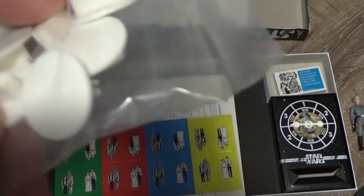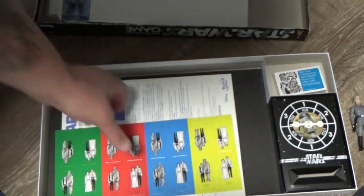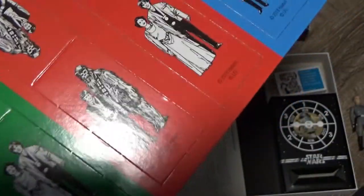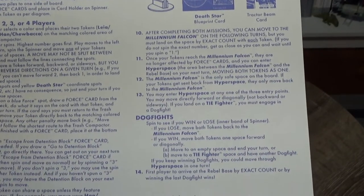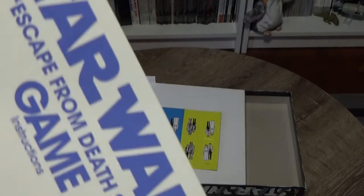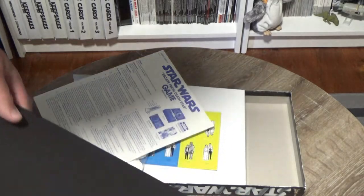We get a little pack of place tokens that you fold up — fold your character tokens up and poke them in there, so those are your game characters. There's the instruction sheet here. I like that they've used blue; it's got a very vintage feel about it. And underneath it all we have the board game mat.